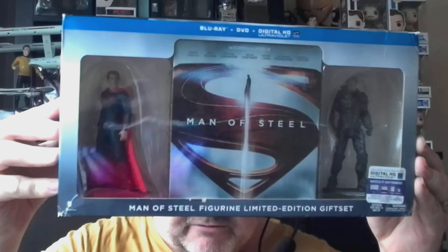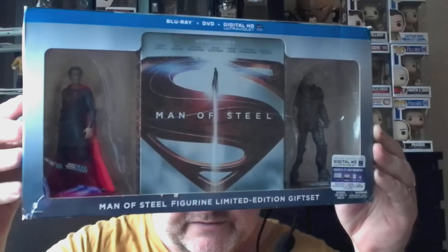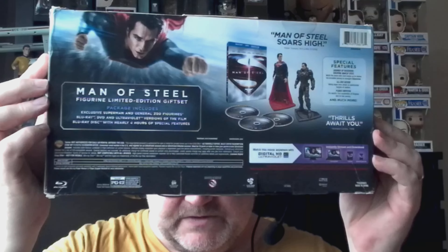Man of Steel is in a steelbook with two figurines. I'm considering doing an unboxing for that because I don't believe I've ever done one, so if you'd like to see that let me know in the comments. I'm going to keep those two.